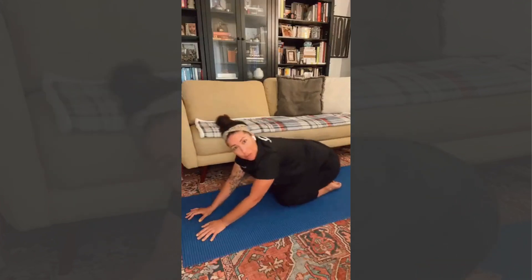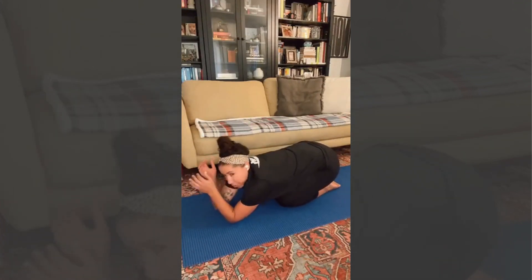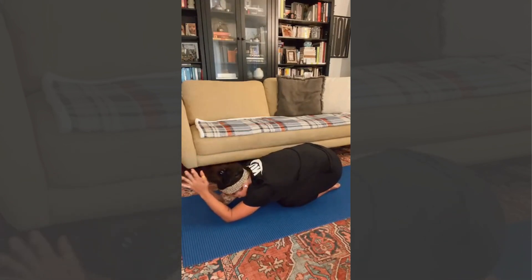One last thing I like to do: we're in a hero's pose with our lower half. Our upper half, we're bringing into prayer hands, just opening up the armpits, a little bit of the shoulders, and definitely the upper back. Just breathe.